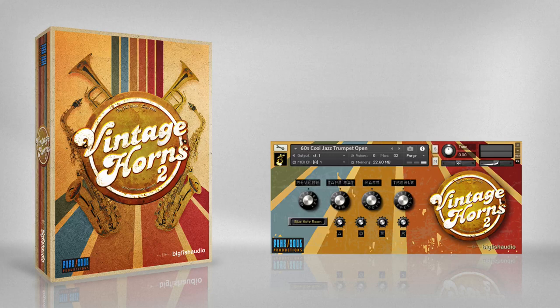Big Fish Audio and Funksal Productions are proud to present Vintage Horns 2. Vintage Horns 2 is a collection of virtual instruments specifically designed to emulate the sound of horn players from the 60s and 70s.